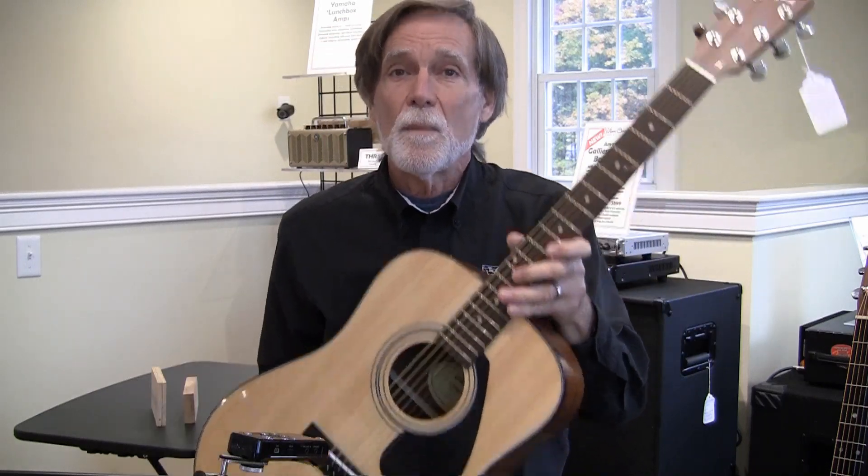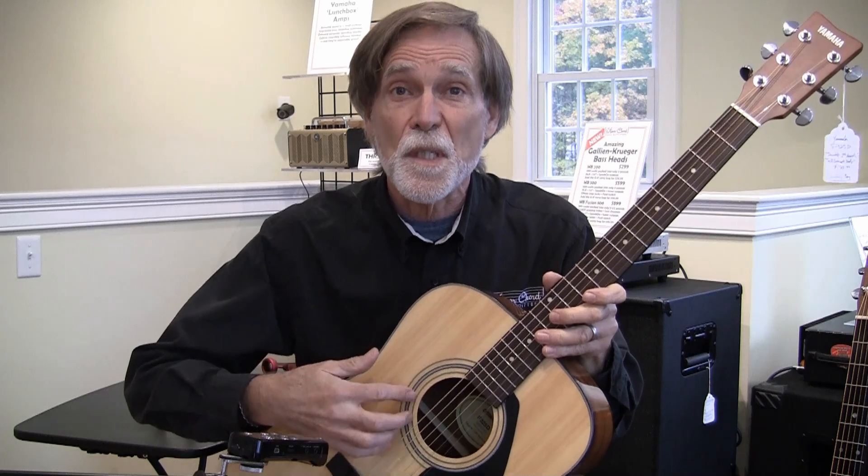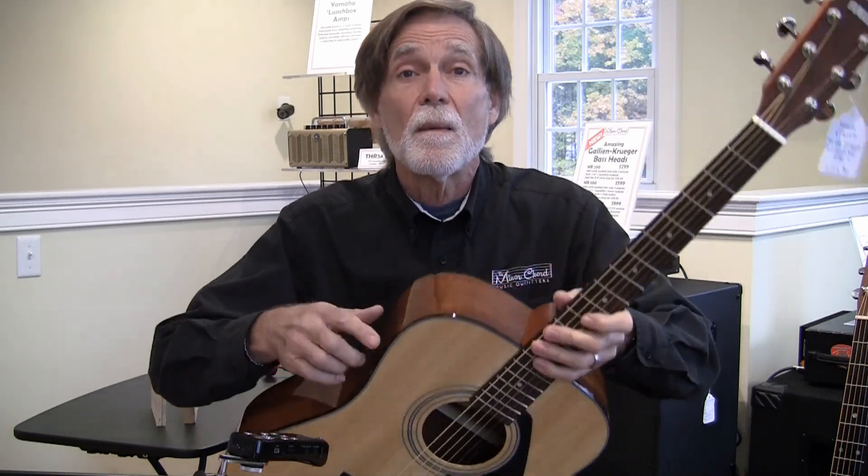That's pretty decent — that's respectable. But let's see what happens if we go to a guitar that has a solid wood top and still a laminate back and sides.